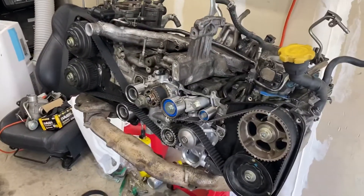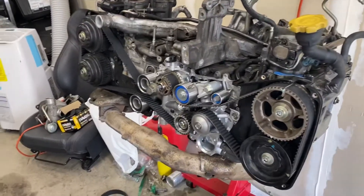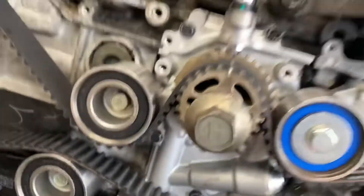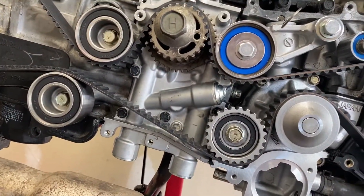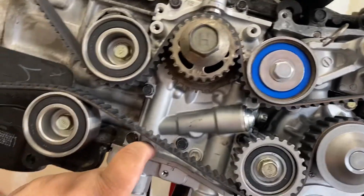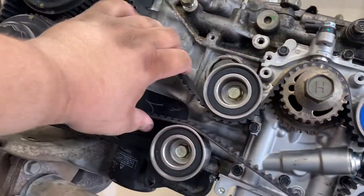Today we're working on the EJ205 JDM engine, non-AVCS. Today I ended up installing the JDM oil pump, which you torque all the bolts to five foot pounds. That's relatively easy, and then finishing putting all of the pulleys on and timing the engine.